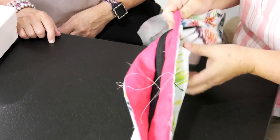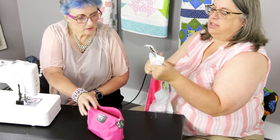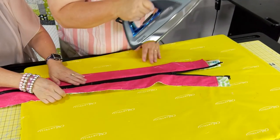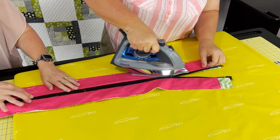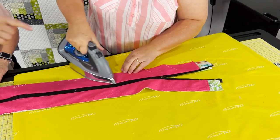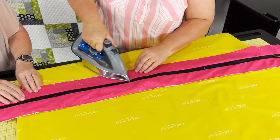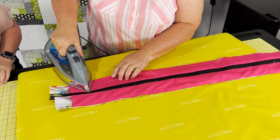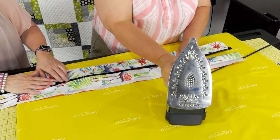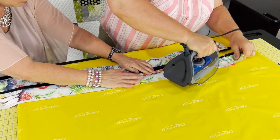Now we're going to open this up on both sides and pull it tight. You can take this to an iron — let's go ahead and take this to the iron. I'm going to do a good finger press. The next step is we're going to do that top stitch all the way down, and ironing this down helps out a lot. You're fighting that deco though — it does not like to lay down because it's kind of thick.